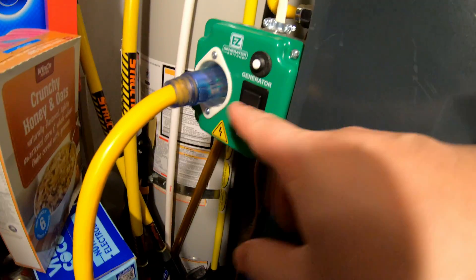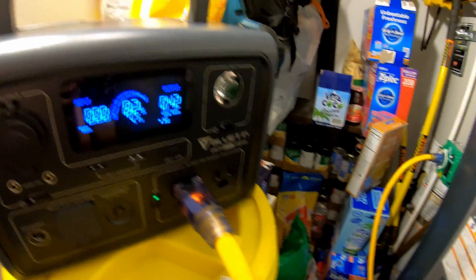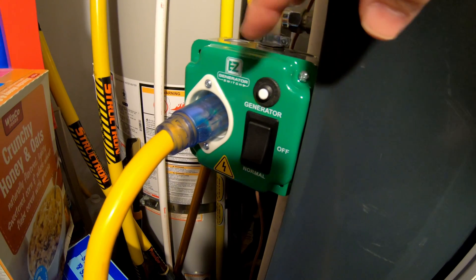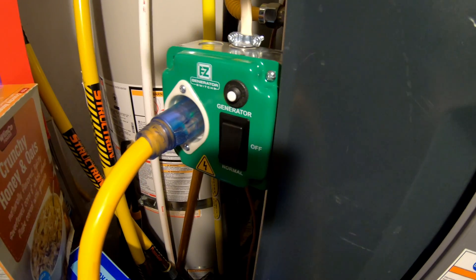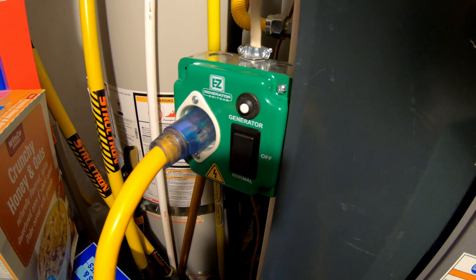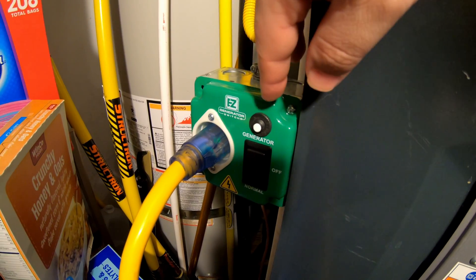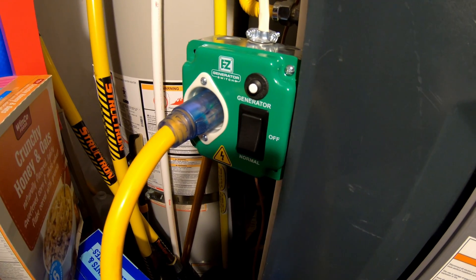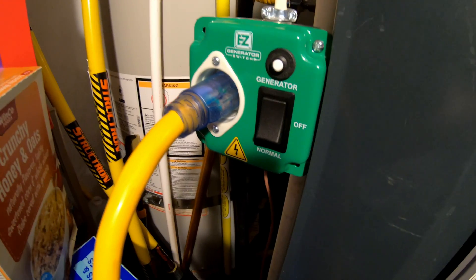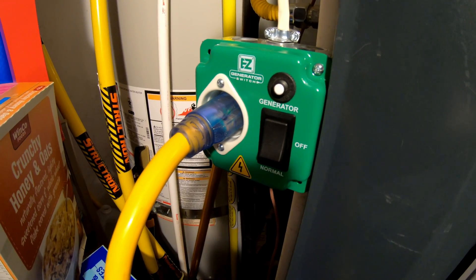It's as easy as that — flip a switch, plug one end of the cord into the EZ Generator transfer switch, and plug the other end into a power source, and you're good to go. Be sure to leave any questions or comments below. This switch can be used not only in a furnace application but in any 120-volt application you want to run off a power station or generator — though it is just one circuit's worth, so if you need multiple circuits you'll need something larger. If you enjoyed this video, smash that like button and subscribe so you don't miss future videos!